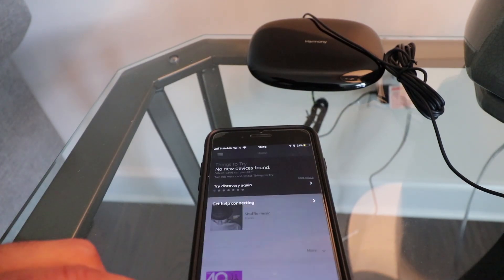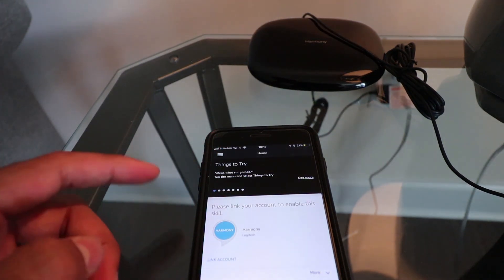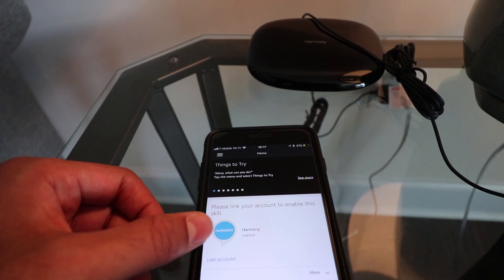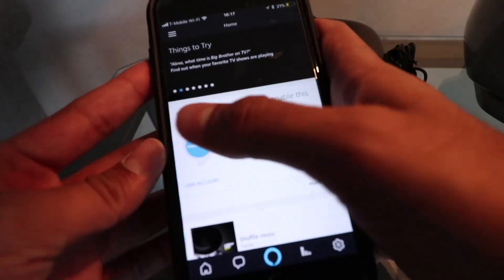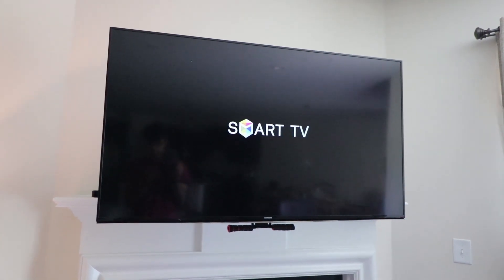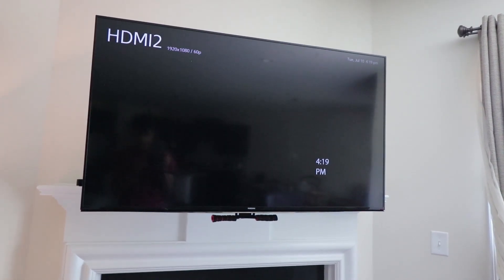So it's already there — it's already linked. Here it is, it works. Alexa, turn on the TV. Perfect.